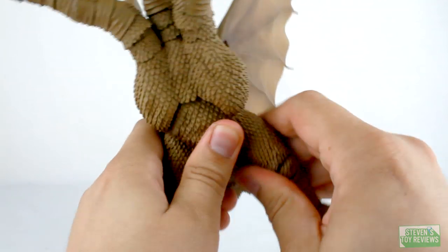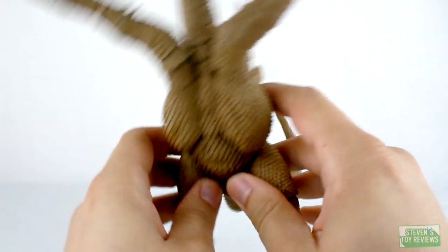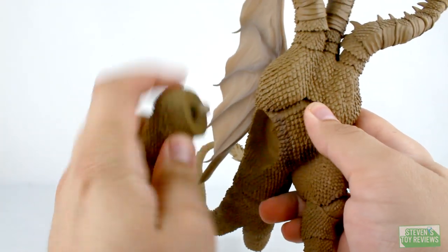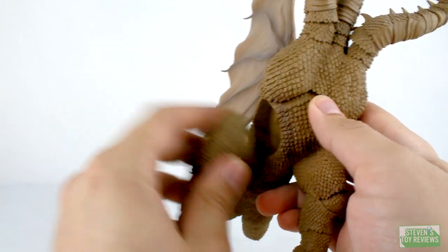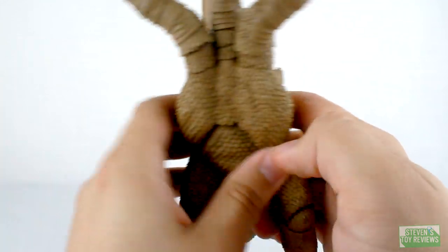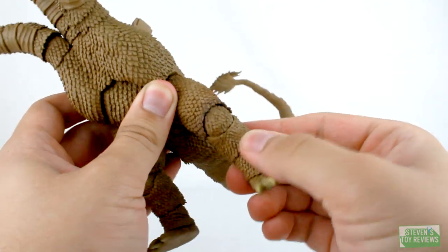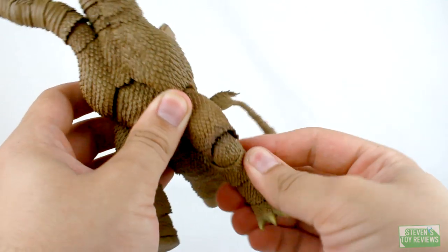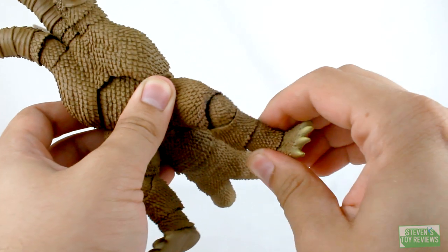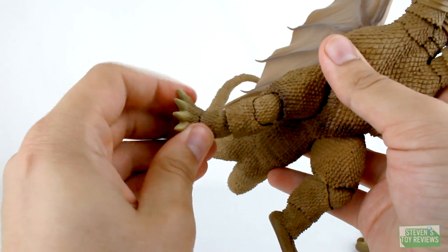We do have ball-jointed hips. This one likes to fall off because while I was heating up the head I was aiming more at the body and it popped off and I've never seated it back correctly. But we do have hinged knees with ball joints, so we can move the knees around a bit more. We do have the infamous cut in the middle of the leg, so this way we have another ball joint and another point of movement for Ghidorah, and then ball-jointed ankles for even more movement.